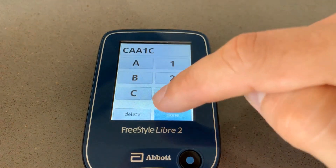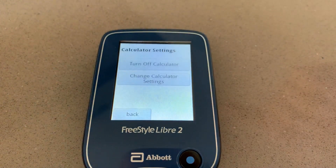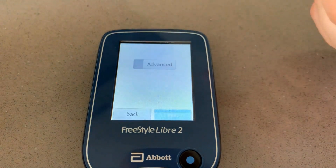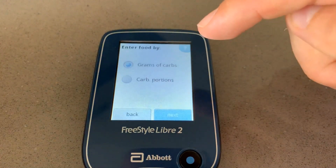Click on the insulin calculator and you can set up your insulin-carb ratio, your insulin sensitivity, your target glucose, and so on. If you don't fully understand these things, please have your healthcare professional do this for you. If you use your Libre reader to scan the sensor and also use your phone, always activate the sensor with the reader first. If you activate the sensor with your phone, the reader will not work. So activate with the reader and then connect your phone.